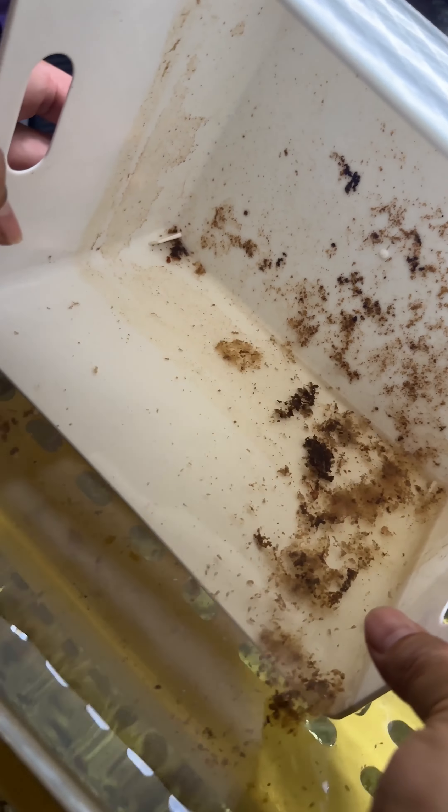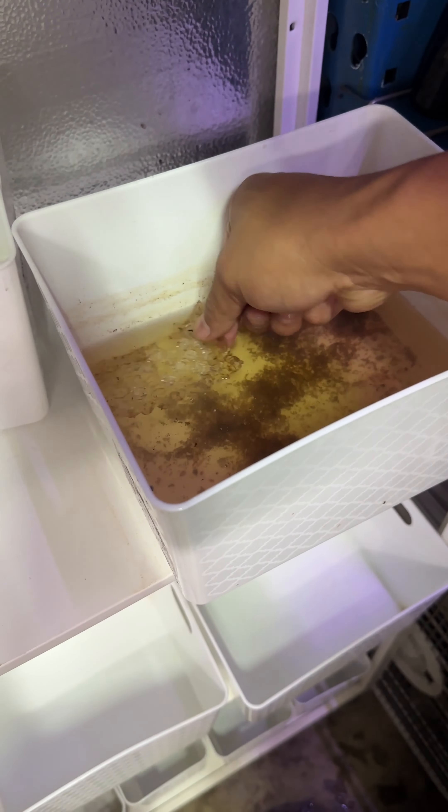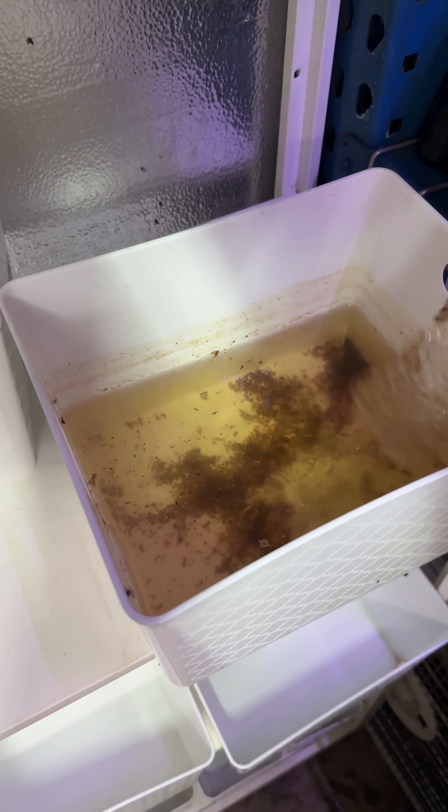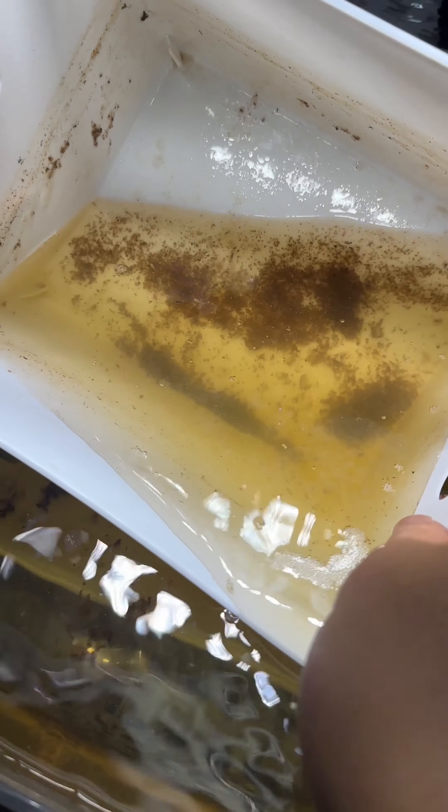All three containers are going into the same grow tank. I'm not worried about the dirt coming in, as the water volume in the tank is large and the dirt is an easy fix. And here comes the third one.